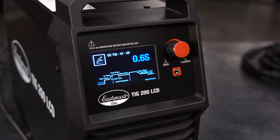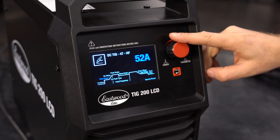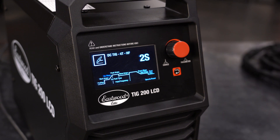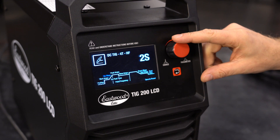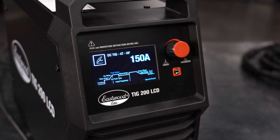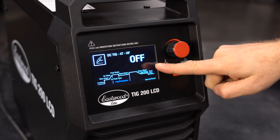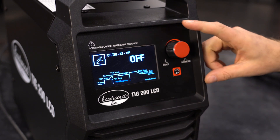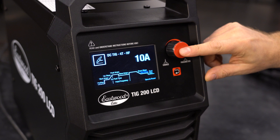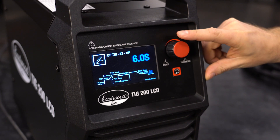To set up 4T, from the left set your pre-flow. Now set the starting amps — let's go with 50 amps. Next, set your upslope, which is the amount of time it takes to reach the peak amperage; I want two seconds. For the peak amps, which is your actual welding amperage, let's set this at around 150. For 2T and 4T, we don't need to worry about pulse frequency, peak time, or base amps, but we need to turn pulse frequency off. Let's move to downslope — the amount of time it takes to ramp down to the ending amperage — I'll go with two seconds. Set your ending amperage to 50 amps. Lastly, set your post-flow. That's how easy it is to set up 4T.